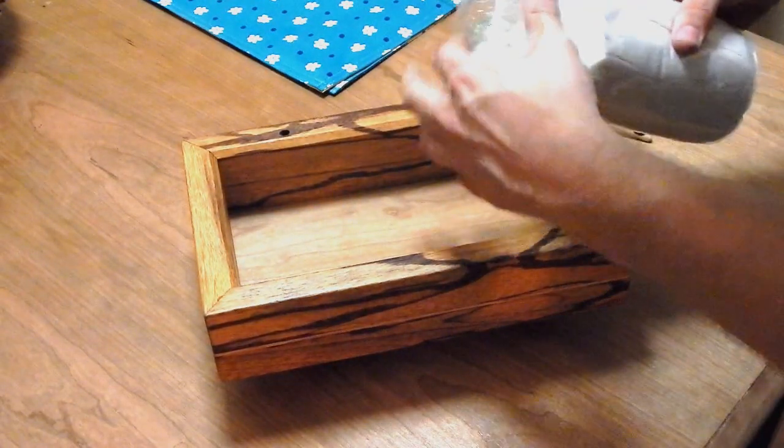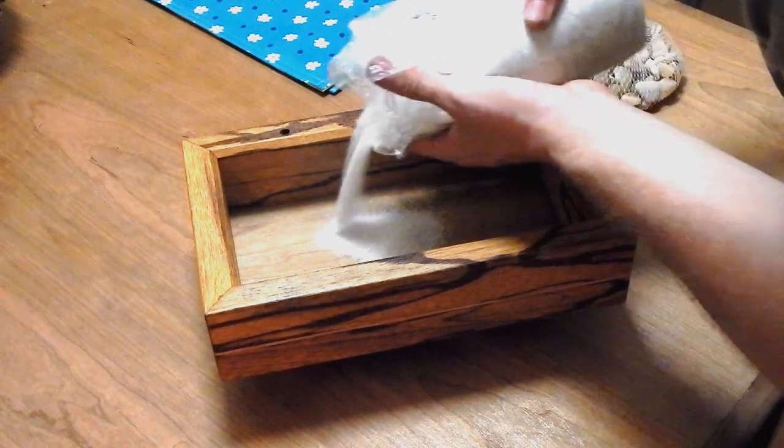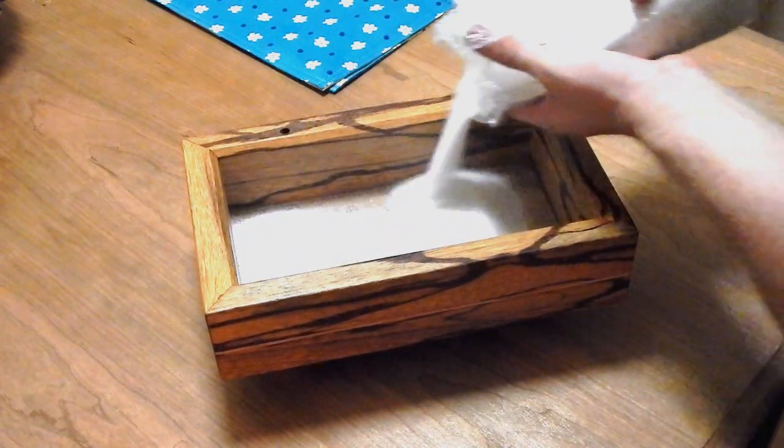Just fill it up with some sand — sand from a craft store or Walmart is pretty inexpensive.